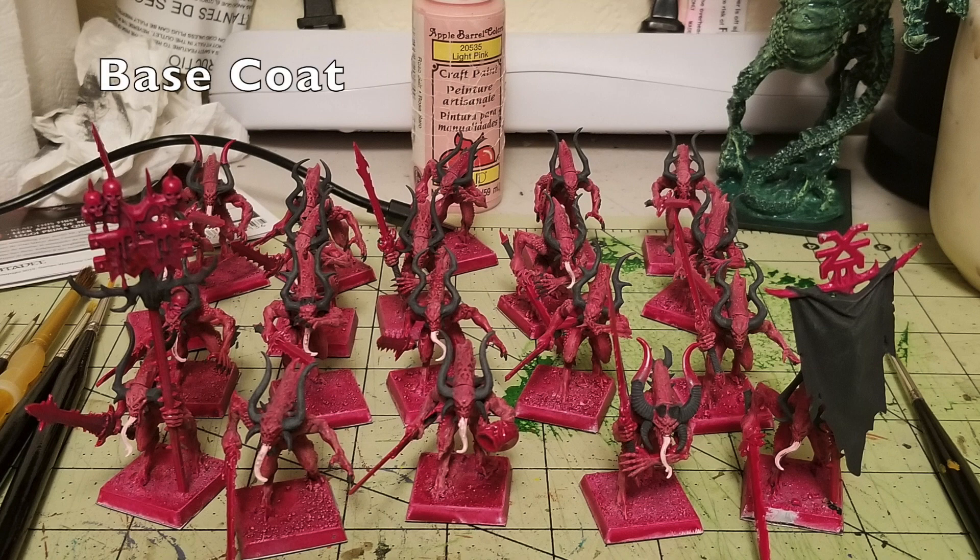The next base coat is for all the tongues. These Bloodletters have super long tongues sticking out of their mouths, so I use Light Pink by Apple Barrel Paint — another 50-cent two-ounce tube. Just do a quick once-over with the pink on all their tongues so it stands out and doesn't blend into the fleshy body color. You don't need more than one coat, because in this technique the tongues get covered with the homemade blood effect later anyway.